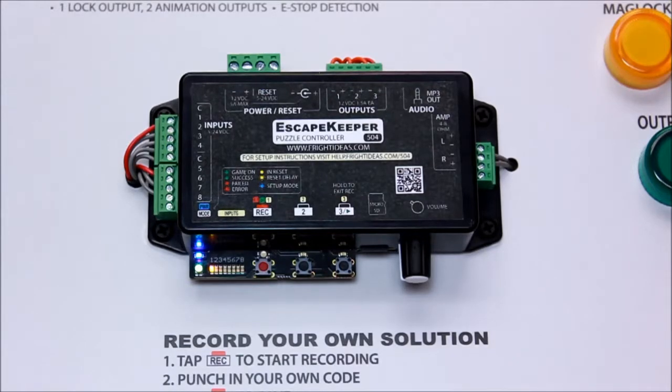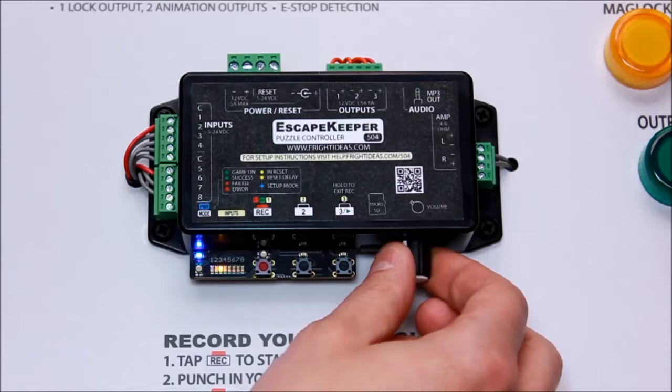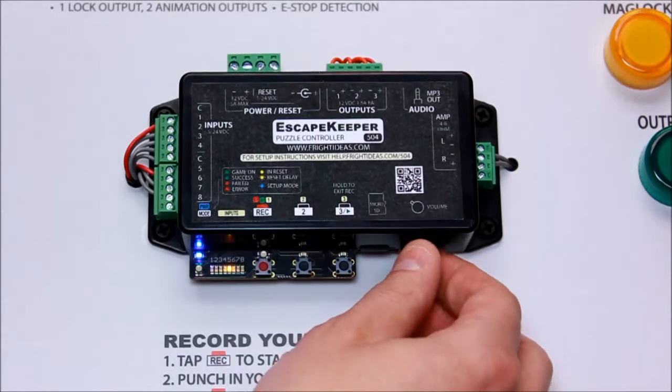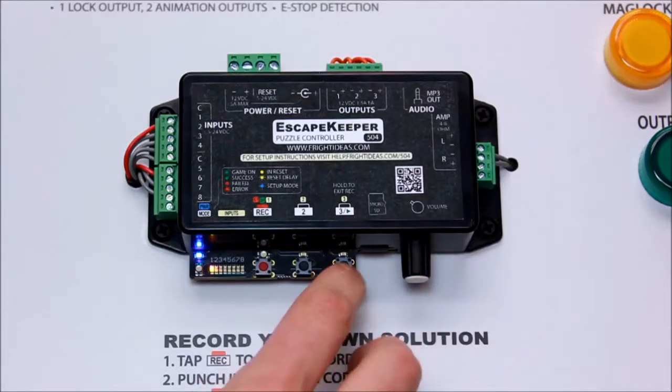One green blink is the fail on input timeout option. This is the timeout between presses. If you want a maximum of two seconds between one button press and another, you would slide this up to two seconds. If you want six seconds, you could go to six seconds. If you don't want any limit at all, you would just leave it at one.